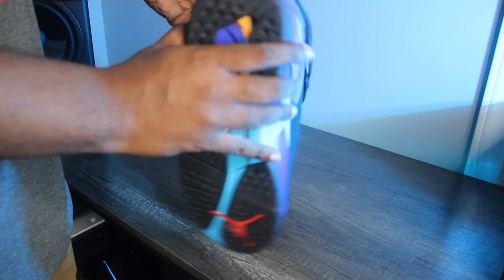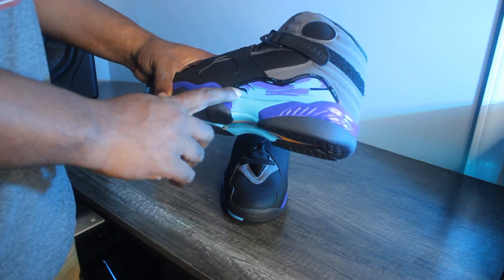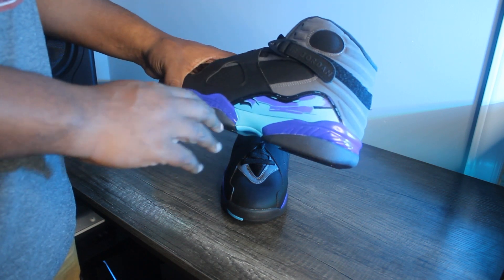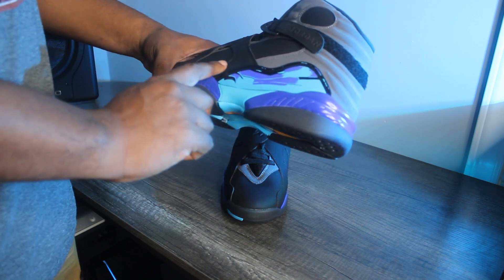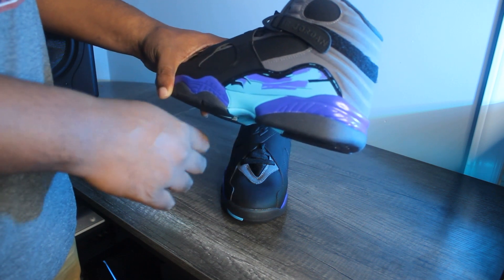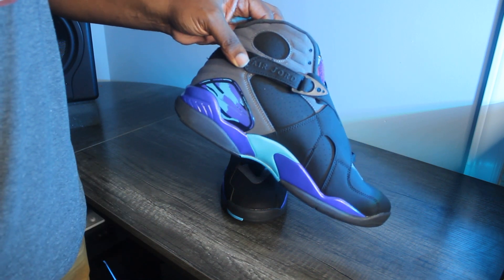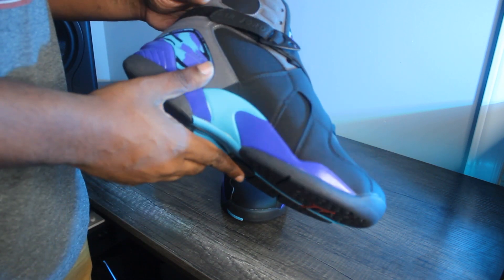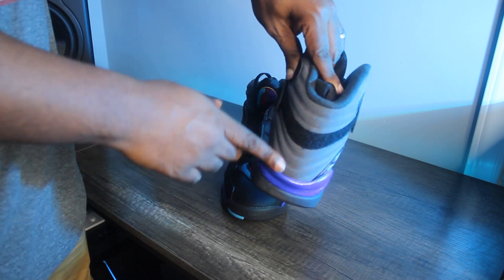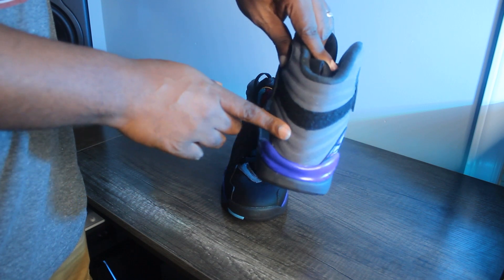On the medial side you've got a nice aqua. Moving up a little bit, there's this mudguard piece — every Jordan 8 has a slightly different pattern. This Aqua 8 has cool brush strokes in aqua, concord, and a little bit of black. I love it, and that's pretty much where the color stops on this shoe.